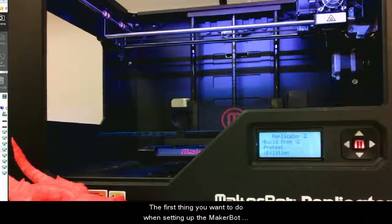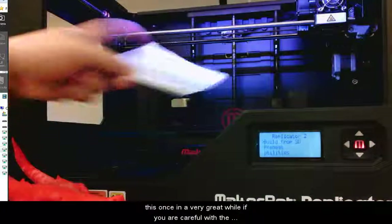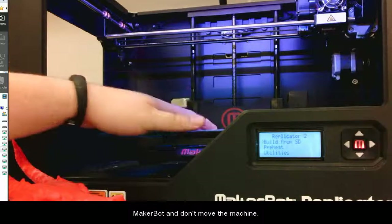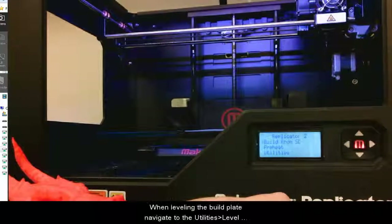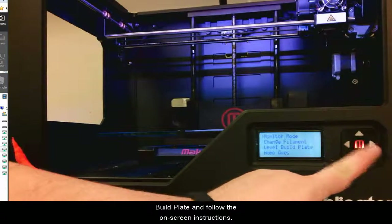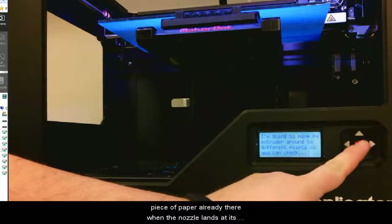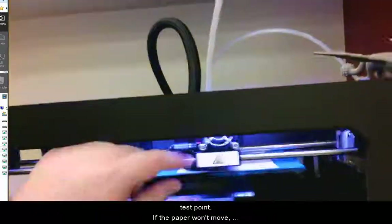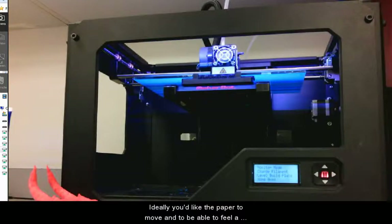The first thing you want to do when setting up the MakerBot is level the build plate. You should only have to do this once in a great while if you are careful and don't move the machine. When leveling the build plate, navigate to Utilities > Level Build Plate and follow the on-screen instructions. It is helpful to have your piece of paper already there when the nozzle lands at its test point. If the paper won't move, tighten the screw. If it moves freely, loosen the screw. Ideally, you'd like the paper to move and be able to feel a little friction.